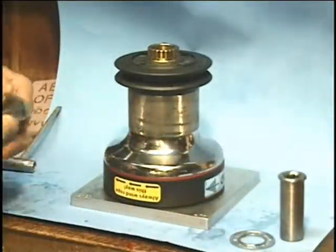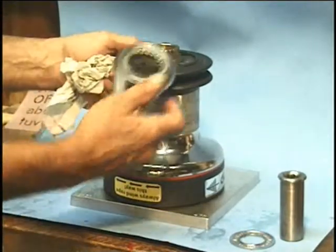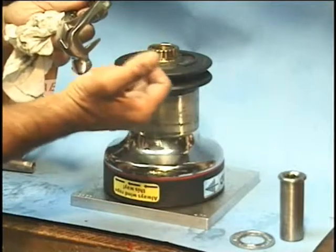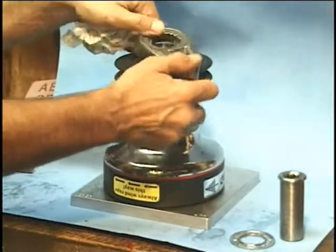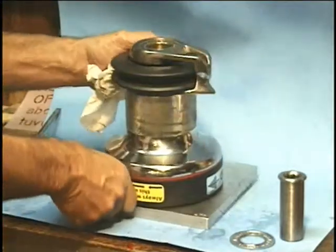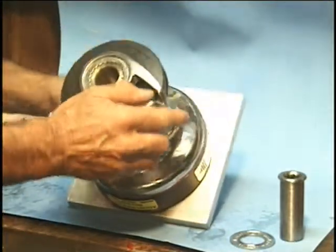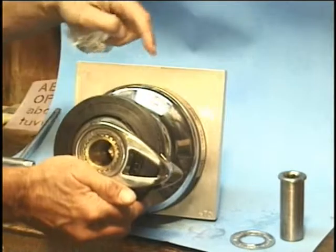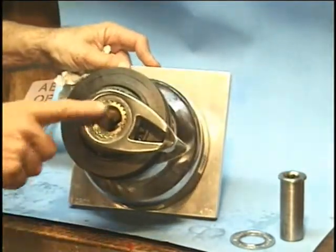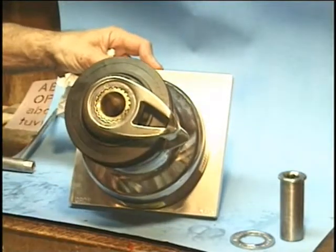Then we have to put the peeler arm on. It's actually necessary to lift the drum up a little bit, because this finger on the peeler arm has to go between the two jaws of the self tailor. The peeler arm has to be aligned so it's at about 3 to 4 o'clock on the clock face. Where the plate is marked 'top' — if you consider that 12 o'clock — the peeler arm has to be aligned at 4 o'clock.